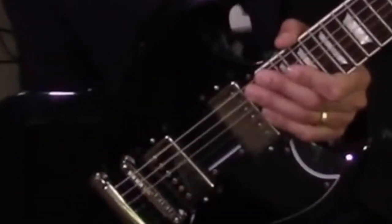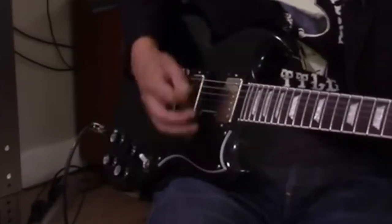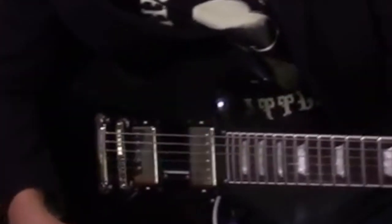These awesome PAF Humbucker Rock pickups by Tone Specific. You'll hear that neck pickup — nice and bell-like. It's really nice, isn't it?